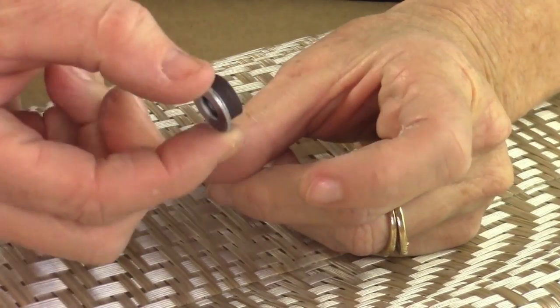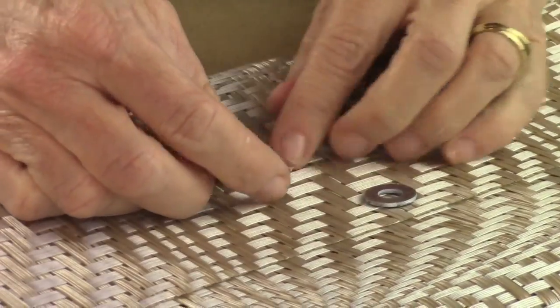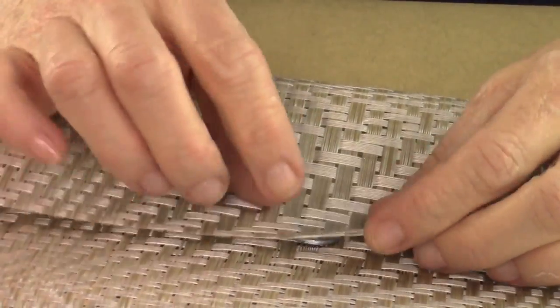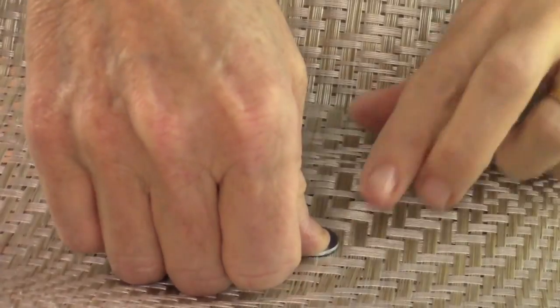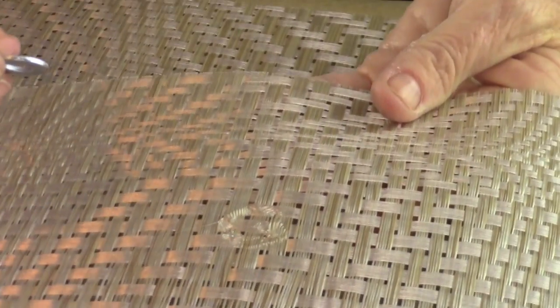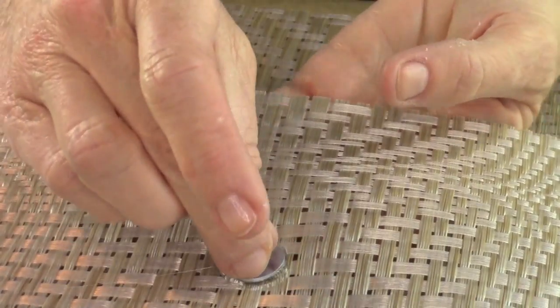Then you're going to take a washer and a magnet — this is what's going to keep your purse closed. Now, this one is not going to be as strong as the snap mechanism I'll show you later, but this will do. Find the center of your purse, and right under the top flap decide where you want the magnet to go. You can measure it, or eyeball it. Take some hot glue and put that there, being sure to lift the opening up because on a rattan placemat, glue would seep through — you don't want to hot glue your whole purse together.